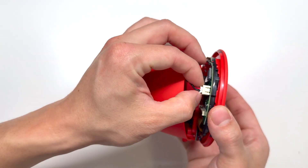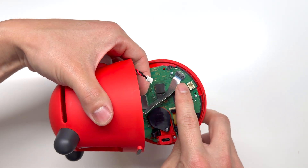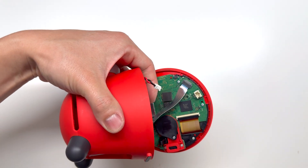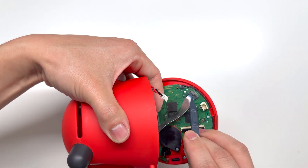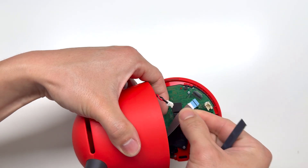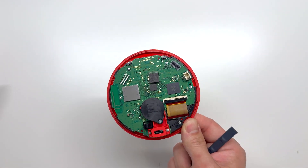From here we're going to disconnect the speaker, and once the speaker is disconnected we're going to disconnect the ribbon cable, which connects to the top buttons. And here we have the main guts of the Nintendo alarm clock.